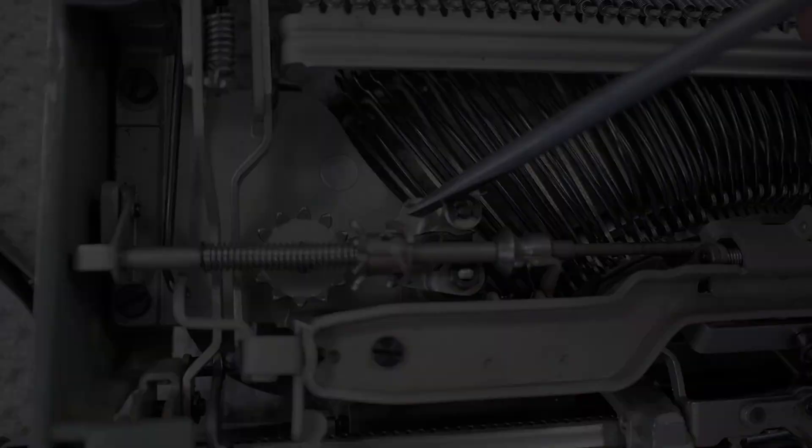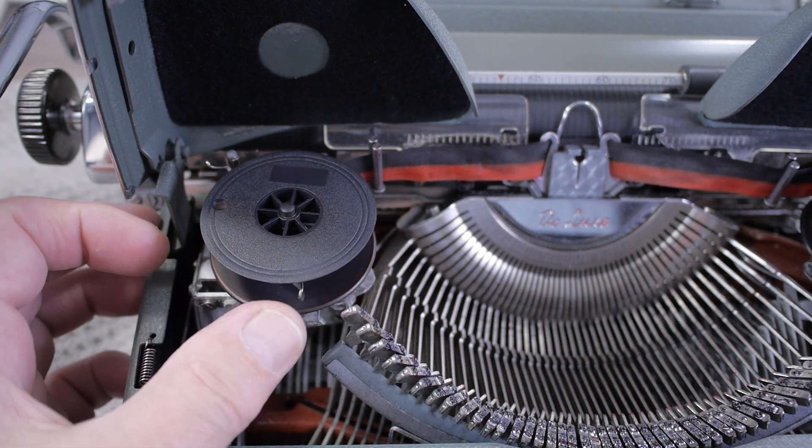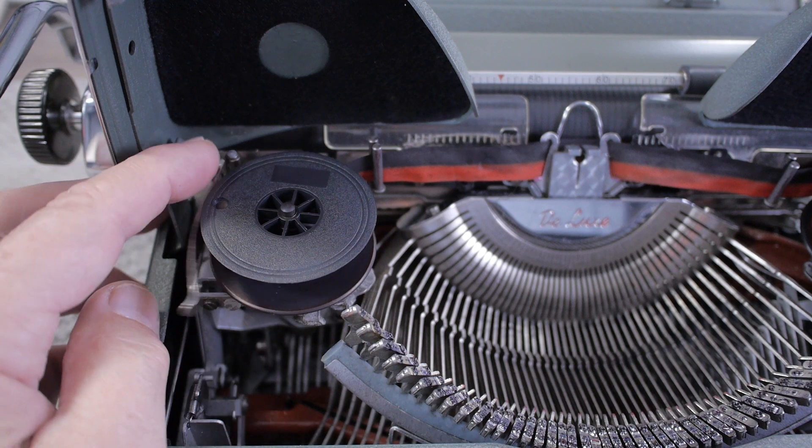The next auto reversing method I call the Olympia method. It relies upon ribbon tension — when the ribbon gets down to the end, the drive system tries to advance the ribbon but can't, so tension increases and causes the forked guide to flip over to the other side. This method works with or without an eyelet. My wife's SM3 has an eyelet-style ribbon and still operates properly, but it's not using the standard eyelet method of the eyelet pushing the guide sideways; it's really using ribbon tension to flip the guide forward or backwards.